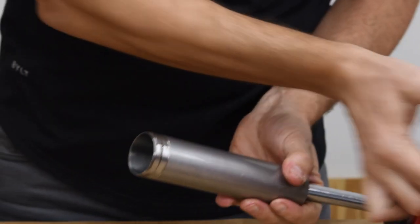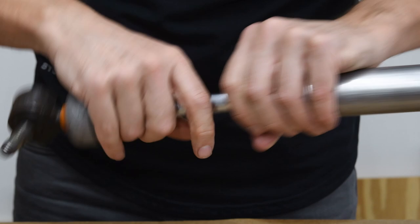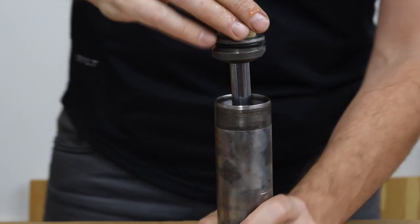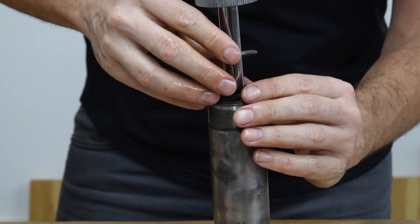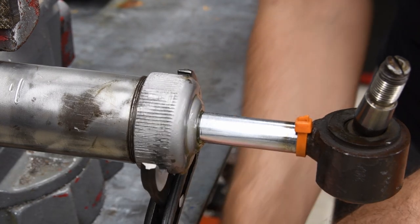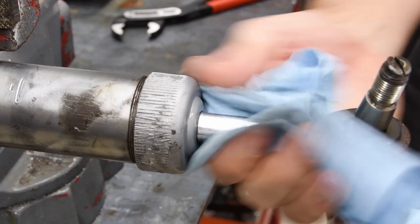There it is. I'm also going to lube the area where the o-ring is going to be sitting. Next, the o-ring and the washer — and there we go, cylinder fully assembled.